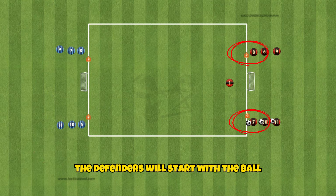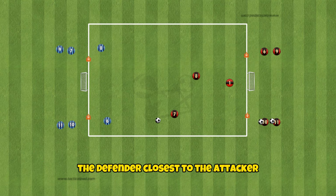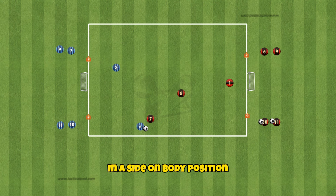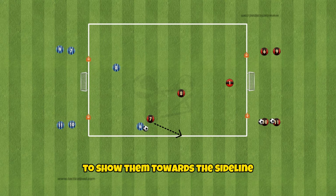The defenders will start with the ball and pass to the attackers. The defender closest to the attacker will close down their space and look to contain the attacker in a side-on body position, slightly off to the side to show them towards the sideline while cutting off the attacker's passing lane to their teammates.